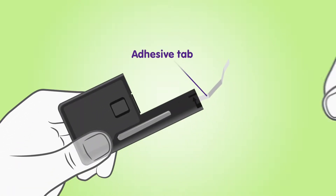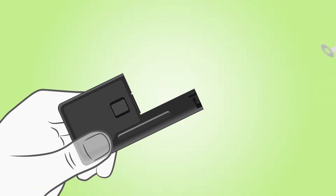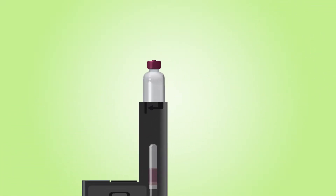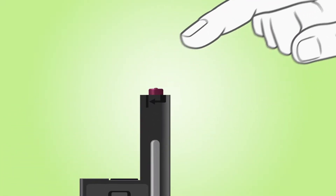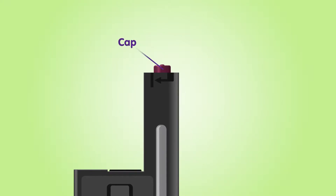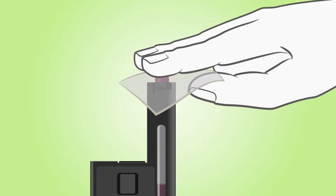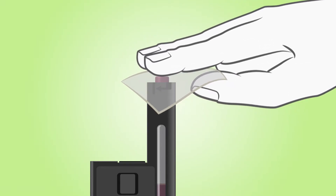Start by removing the adhesive tab from the pump body. Next, insert the insulin cartridge into the opening and press down on the cartridge. When properly inserted, the cartridge sticks out slightly from the pump body. Disinfect the top of the insulin cartridge with an alcohol wipe.